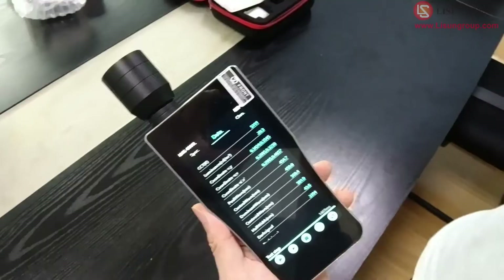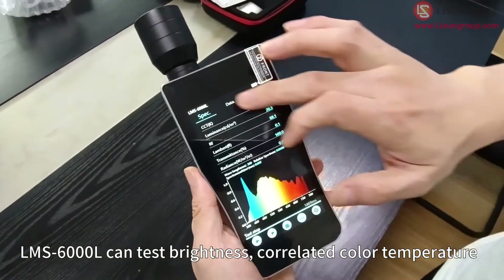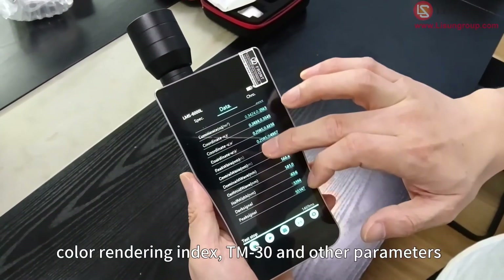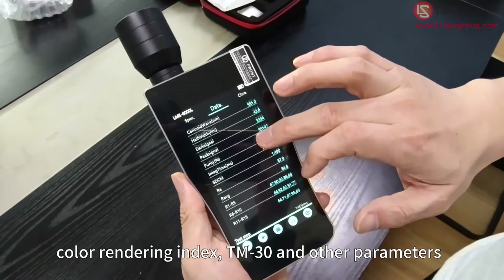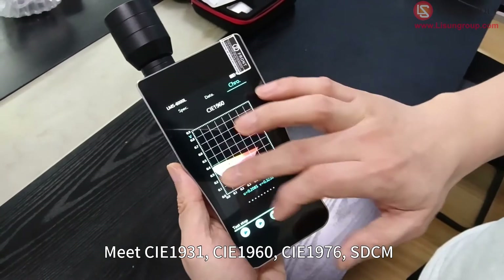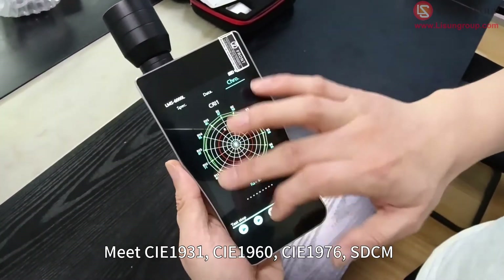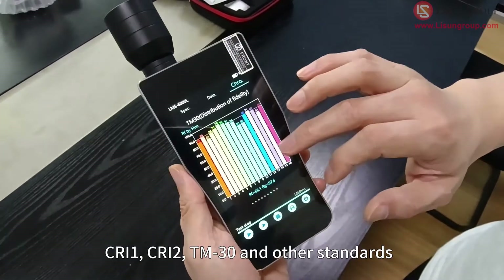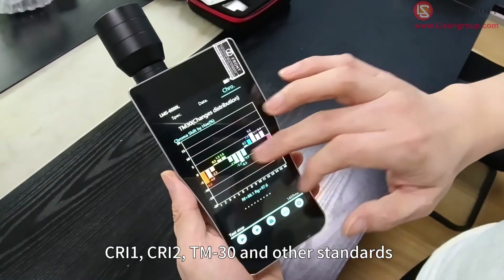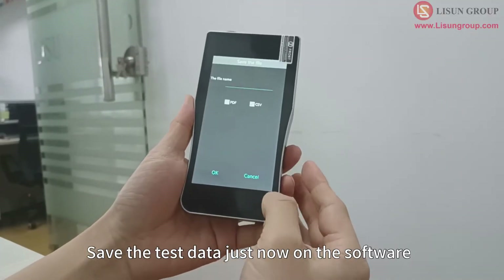The LMS 6000 L can test brightness, correlated color temperature, color rendering index, TM-30, and other parameters. It meets CIE1931, CIE1960, CIE1976, SDCM, CRI1, CRI2, TM-30, and other standards. You can save the test data on the software.